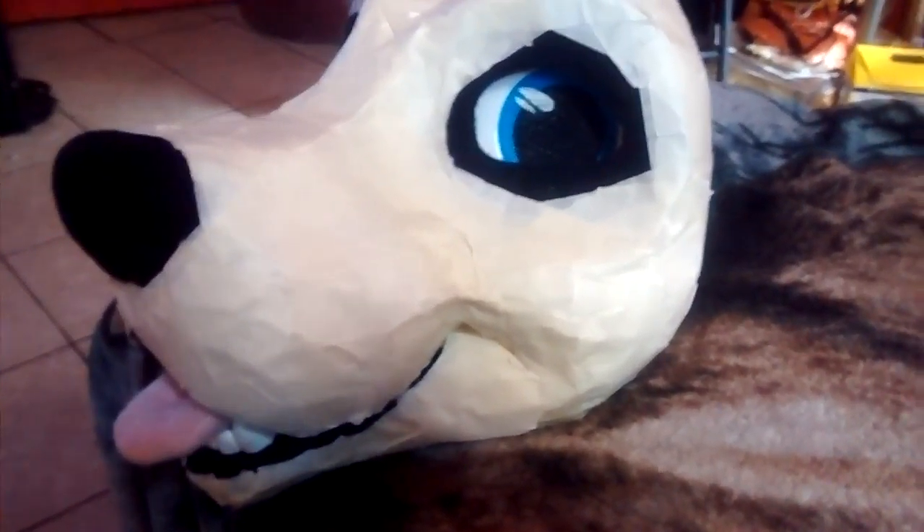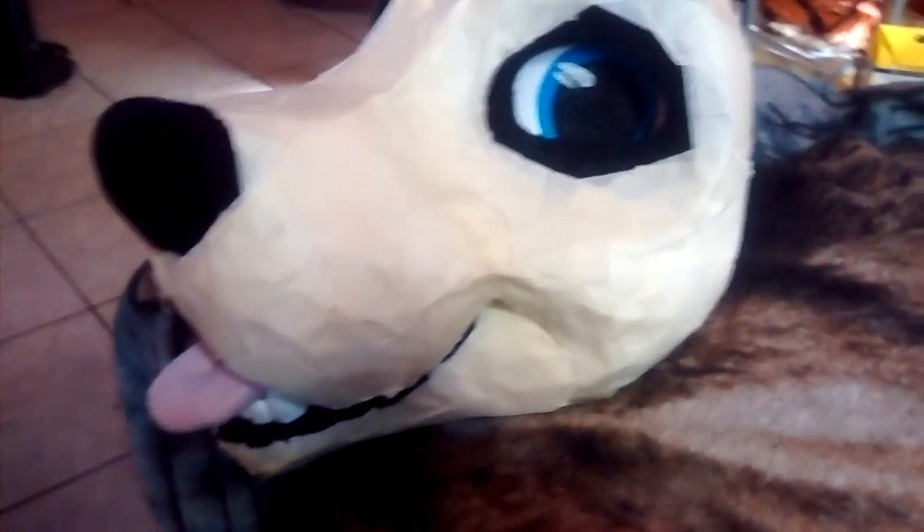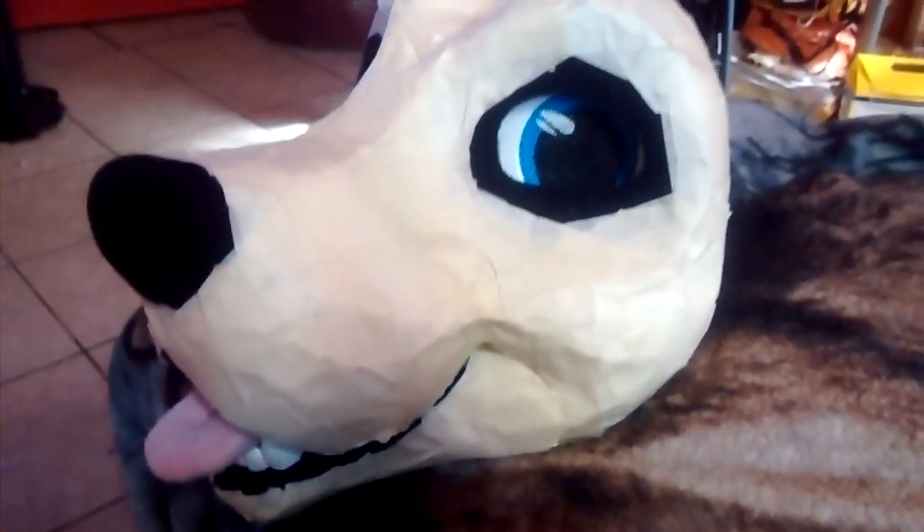There it is so far. Now I'm going to draw my patterns on it, and then cut and put the patterns on my fur. Thank you for watching.